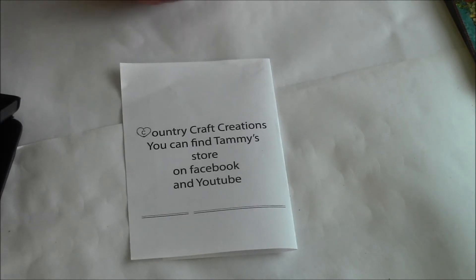I wanted to let you know — not to be afraid — she is doing a design team call. She's looking for five design team members to showcase the beautiful products and papers that she sells. She will be posting the very first challenge on August 11th. She's only going to have one challenge per month, giving you more time to create. You must have a Facebook account and a YouTube channel where you can show the finished product and let people know where to find her on Facebook.